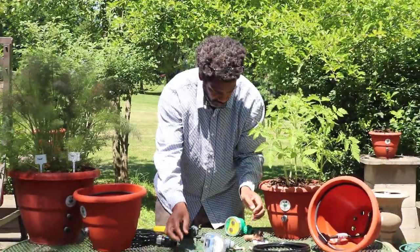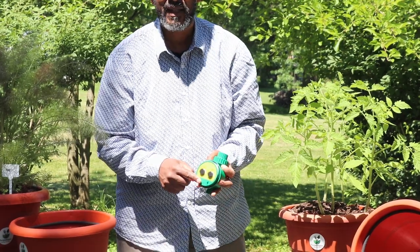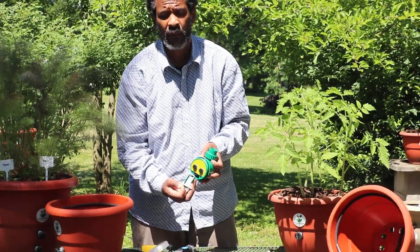For the additional timer, the battery compartment is inside the timer itself. You pull the battery compartment out and you're able to put your battery in and get it working.